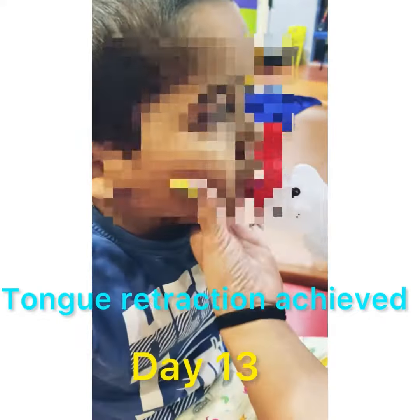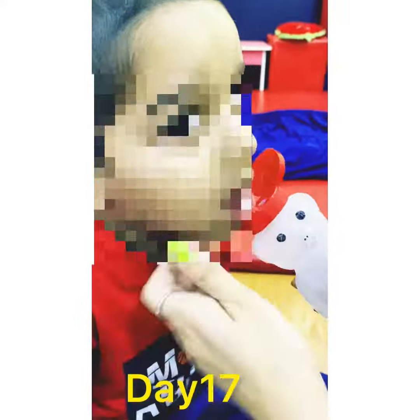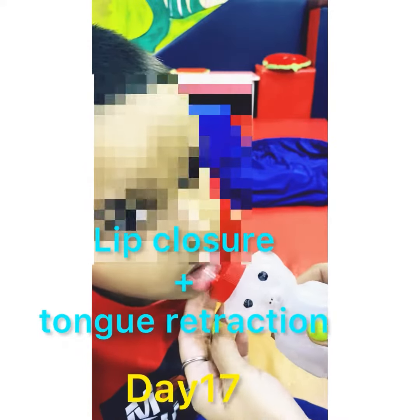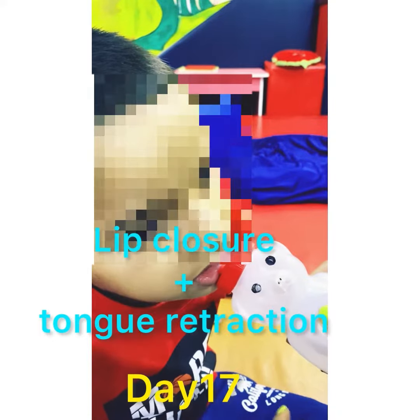Sucking can also help some individuals to organize and to increase their attention. Straw drinking usually starts around 8 to 10 months of age. Lip rounding and jaw stability promote independent self-feeding.